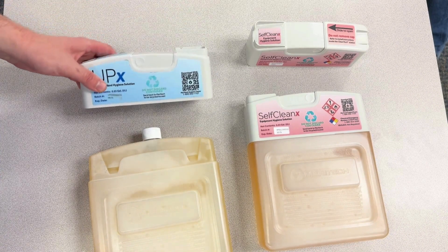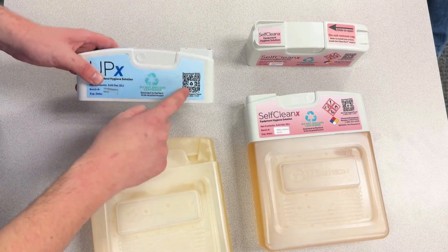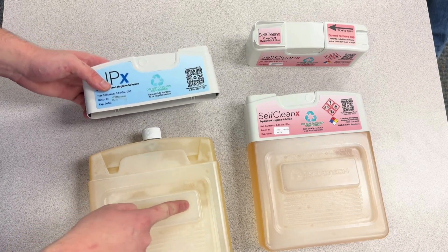When replacing the top, what you're going to want to look for is the recycle sign and the QR code — they should face the side that says Meritec.